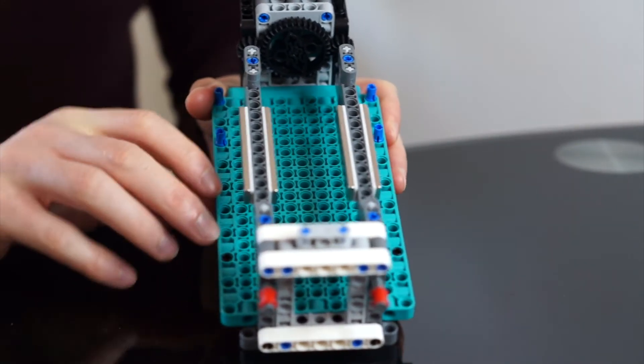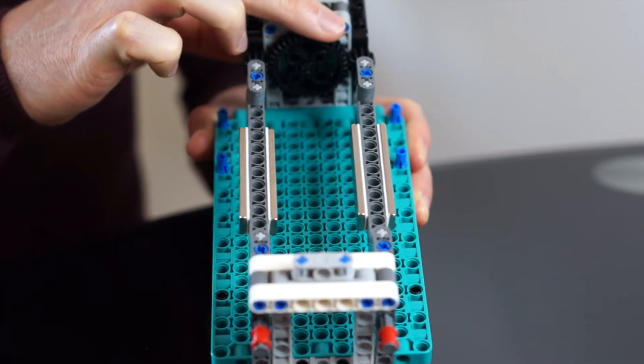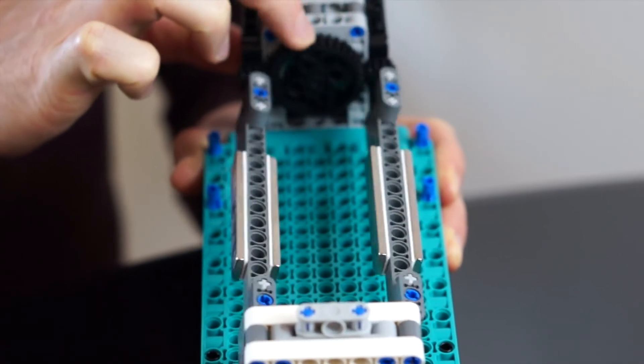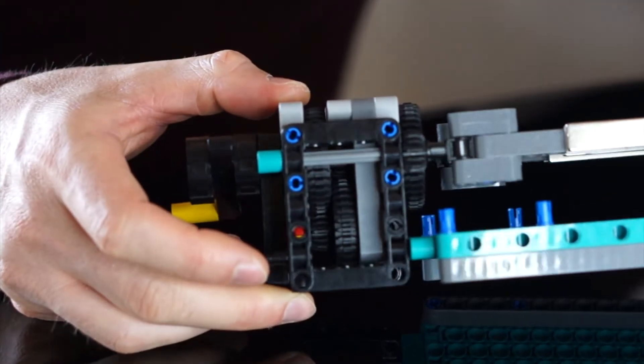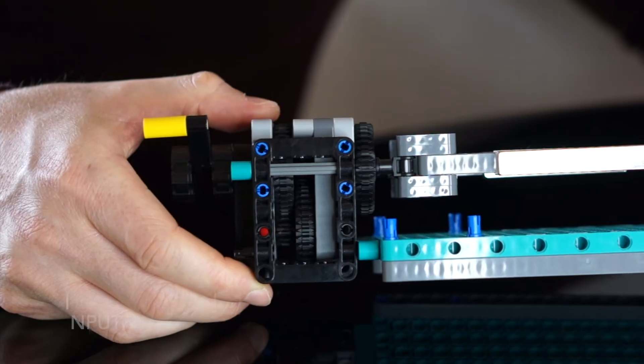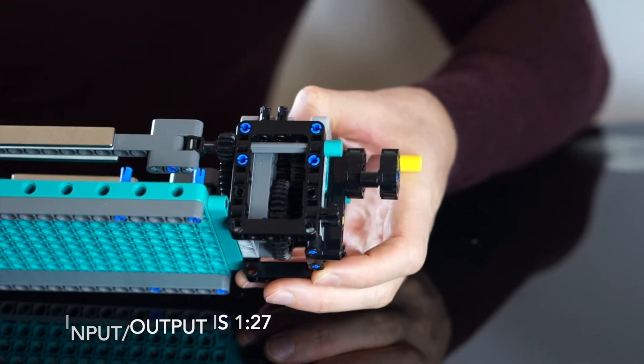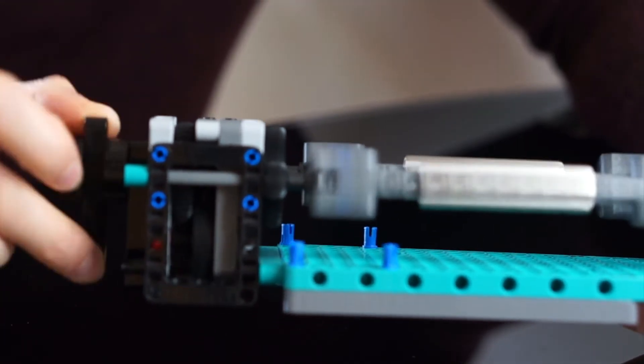The Lego mechanism is also very simple. It's a 36-tooth gear driving two 12-tooth gears in opposite directions to each other, and then a simple gearbox with two series of 36 to 12 tooth gears. So the total input to output ratio is one rotation to 27 rotations. It really doesn't need to spin this fast, but I find it quite satisfying.